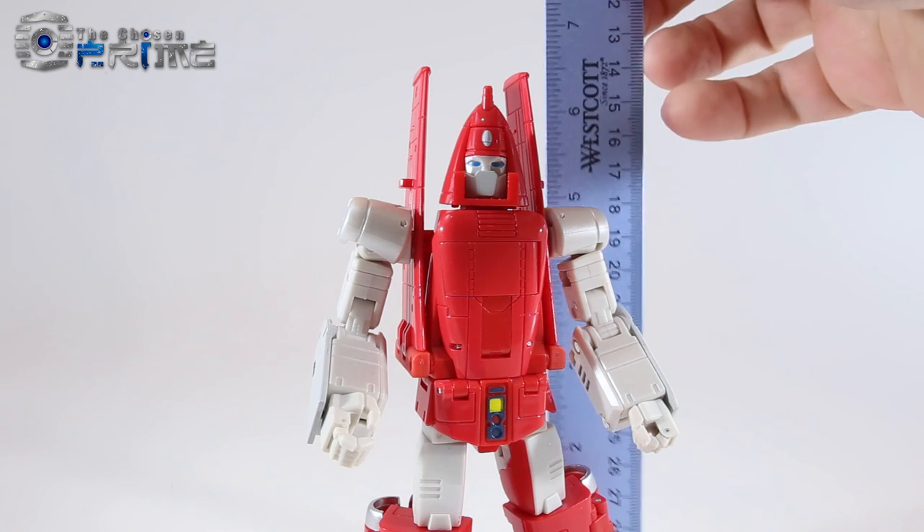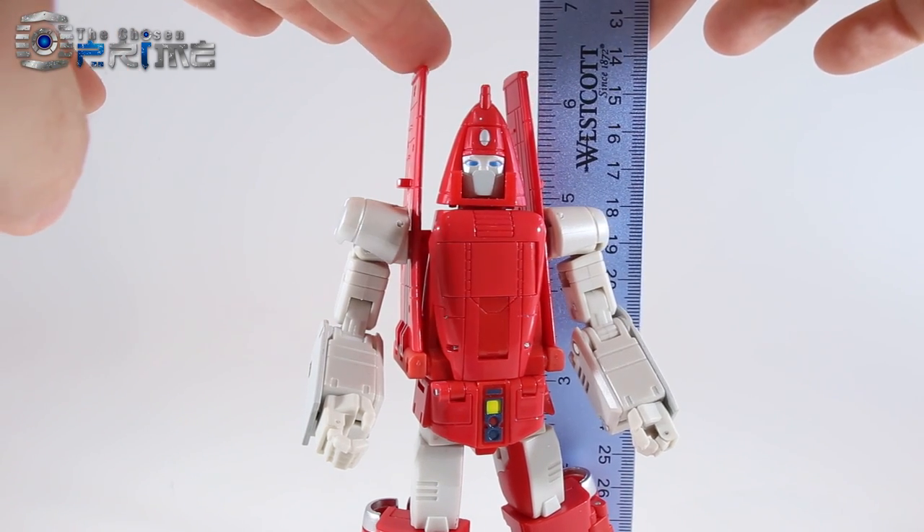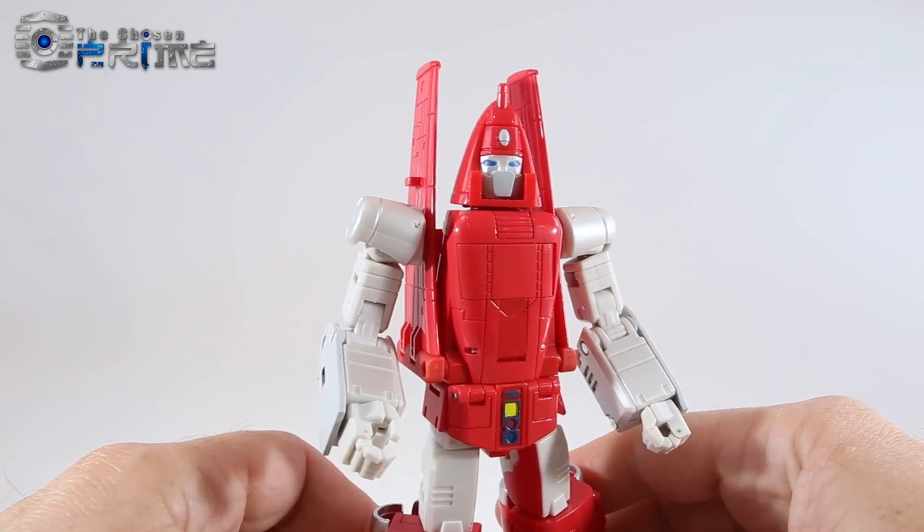As far as Richtofen's height, he's a little under six inches to the top of his head and just a little over for the wings — a nice scale to match the other many Masterpiece minibots that have been released so far.